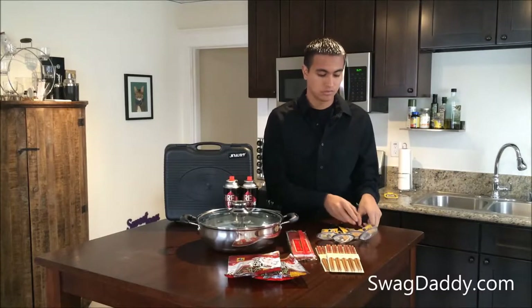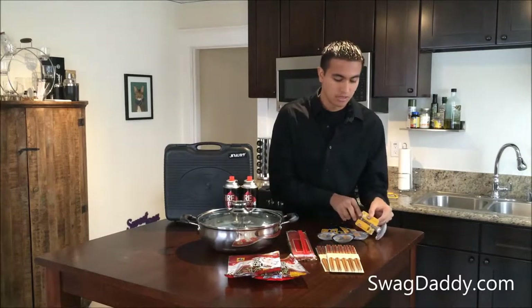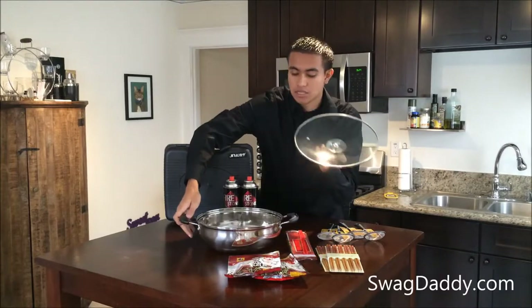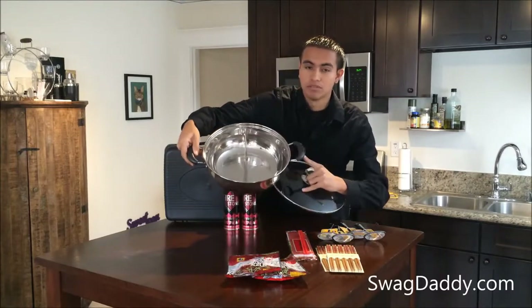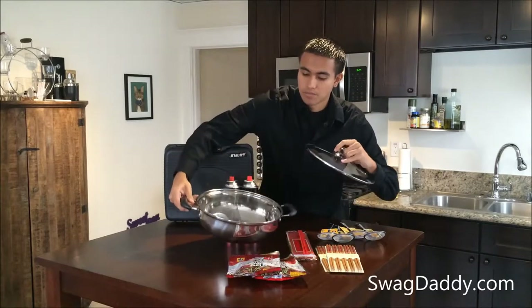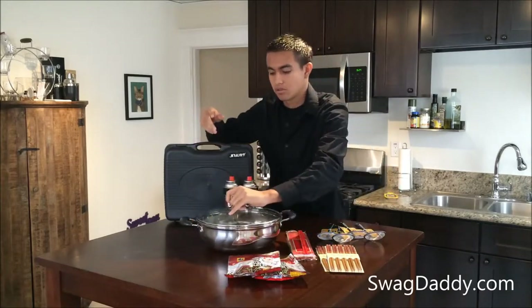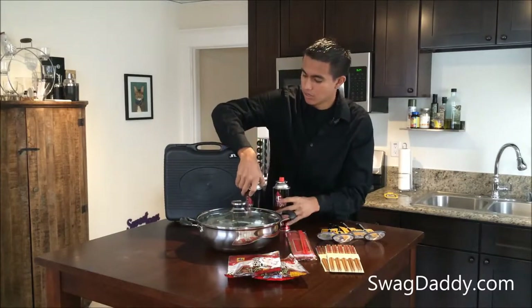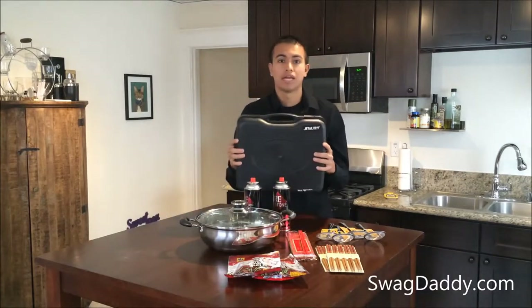Four ladles, your hot pot of course with a glass top — so you can see what the inside of it looks like. You also have two butane canisters and of course your portable gas stove.